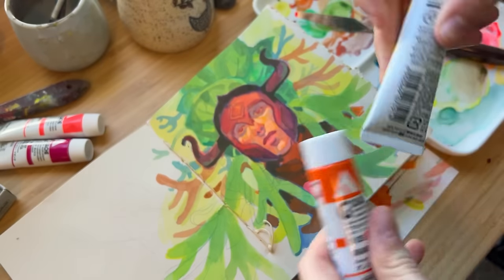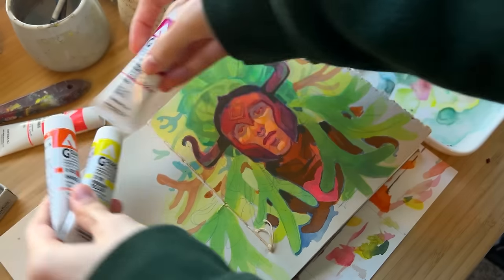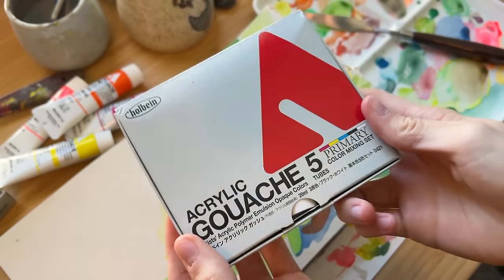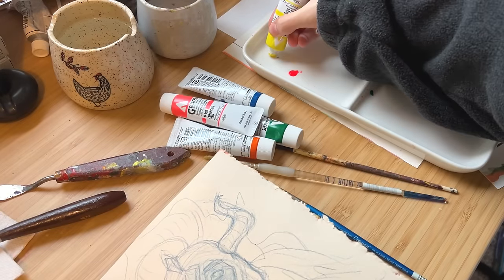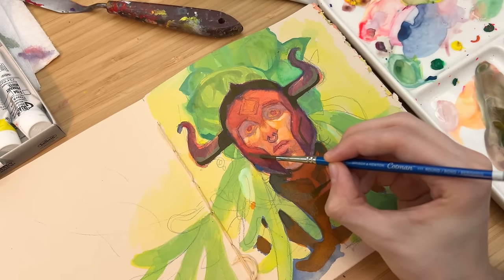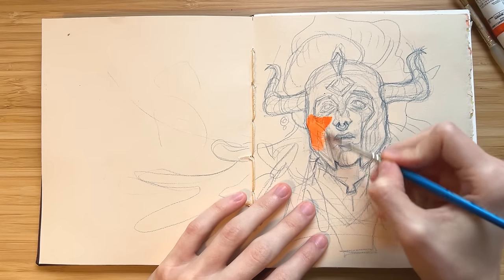Hello and welcome back to another video. I want to talk a little bit about the art student curse and how I broke out of it, in kind of a podcast-style session. I'll just have a little painting going on in the background because I was looking at my past videos and realized we haven't had a gouache painting session in a while. Feel free to grab your own sketchbook and paints and paint along with me.